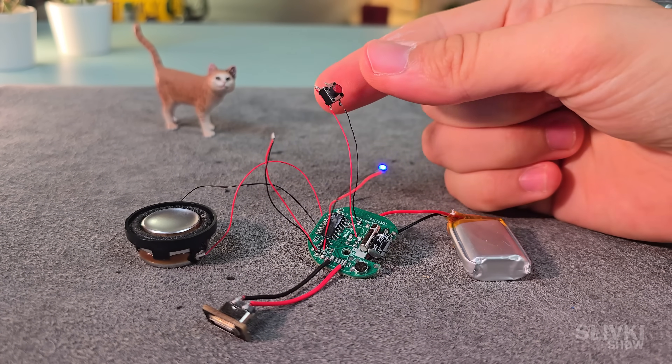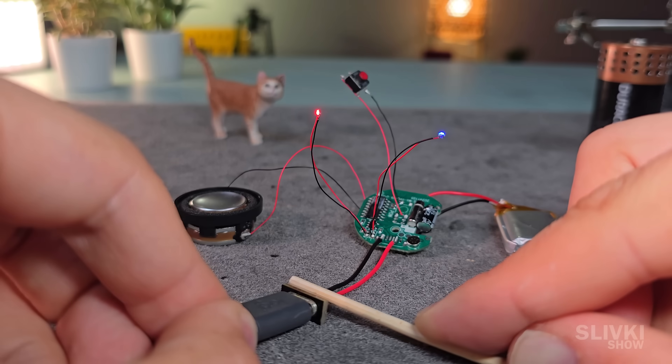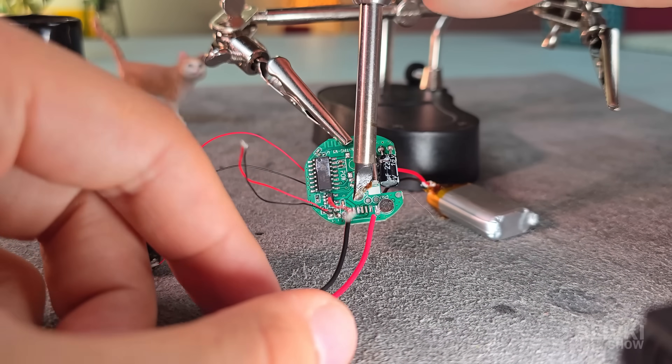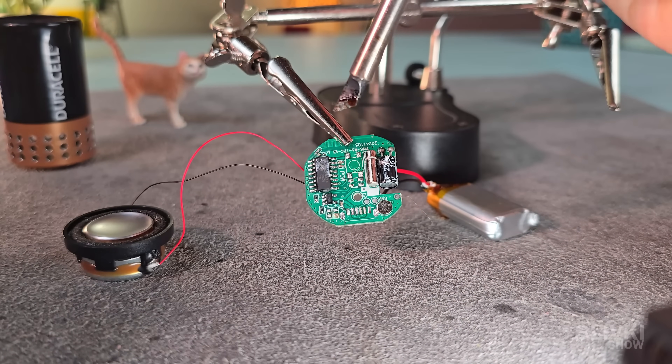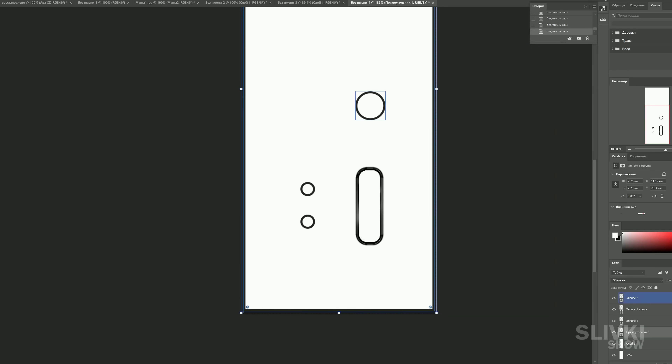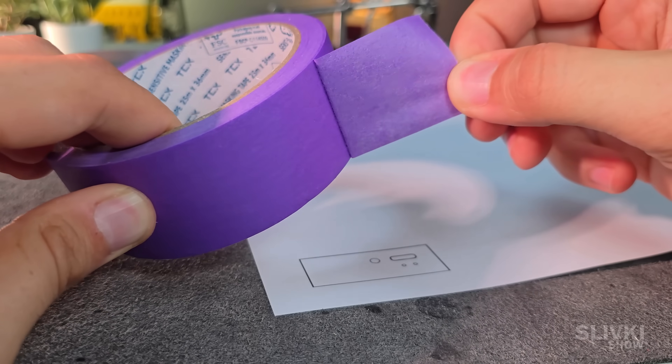The LED was glowing. Nevertheless, there was still a lot of work to do, because before placing everything inside the battery case, I had to take it all apart again. Then I designed a simple layout in Photoshop showing where the buttons and the LEDs should go on the case, and printed it out on paper.